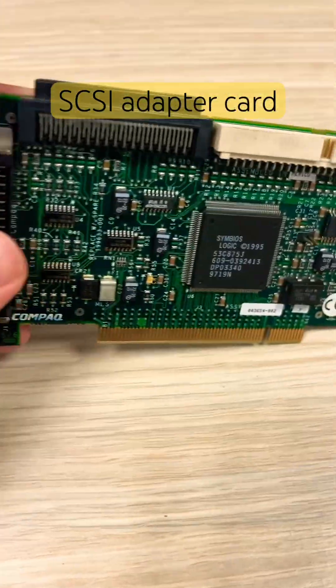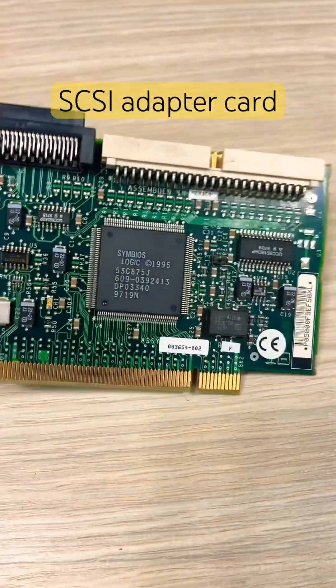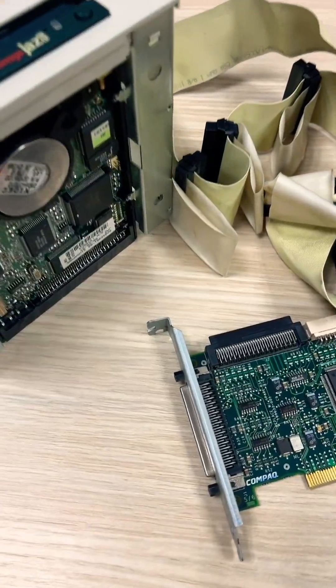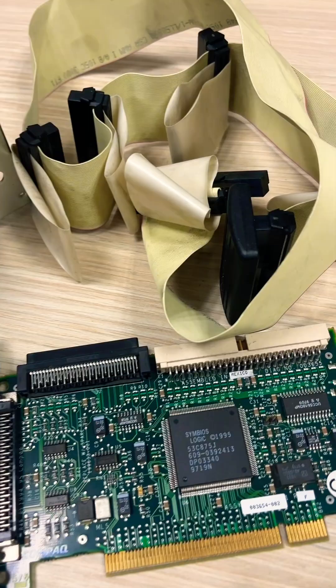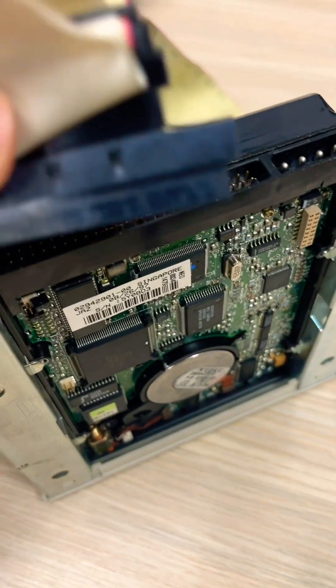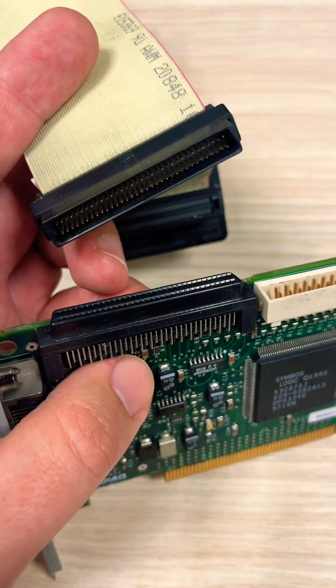And here is the SCSI card. It was inserted into the PCI slot in the computer. And this is a 50-pin SCSI cable, which was used to connect the device to the SCSI adapter.